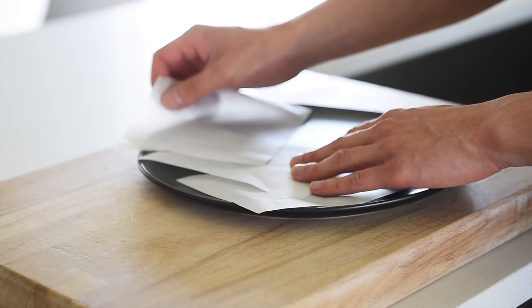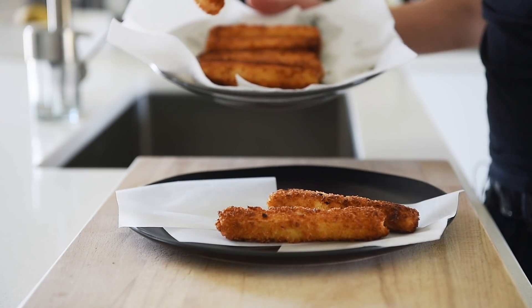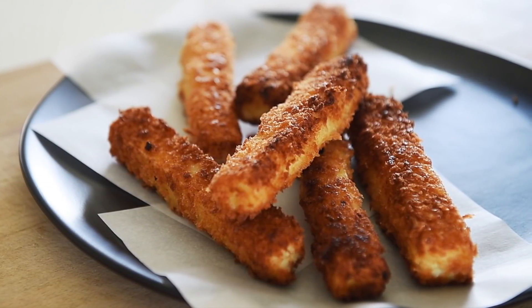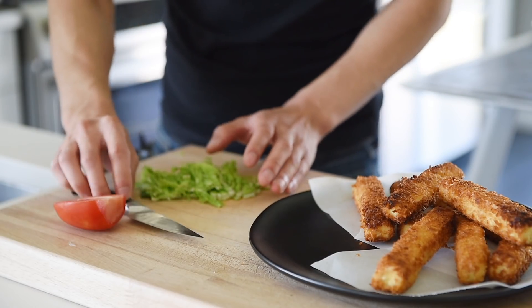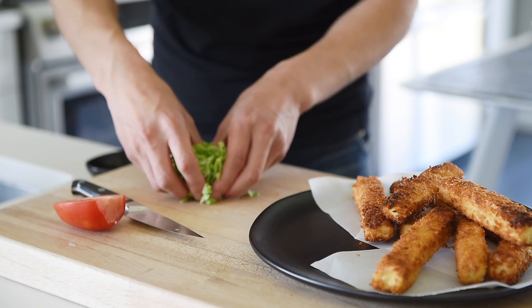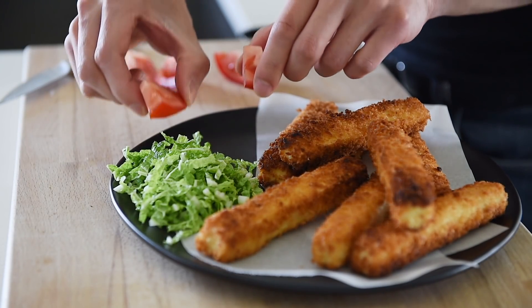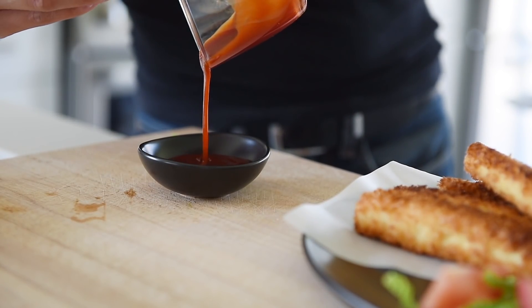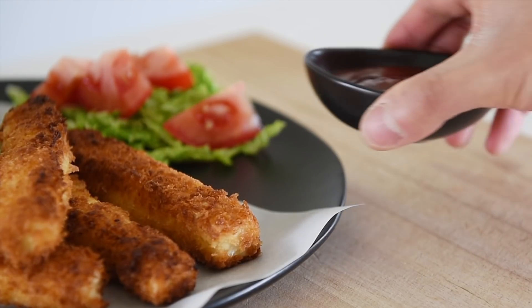Parchment paper. Tofu katsu fingers. Garnish with some freshly chopped cabbage and tomato. Remember to plate your delicious sauce and you're ready to serve. You can now make this deliciously crispy treat with absolute confidence.